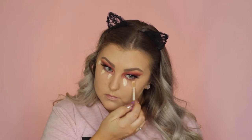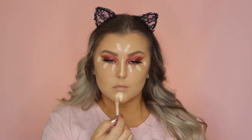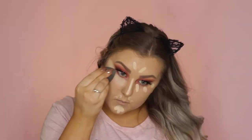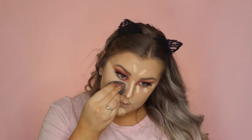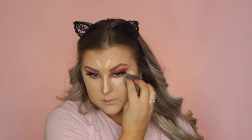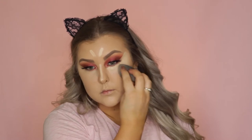Then, back onto the face, I'm using the Tarte Shape Tape for my concealer. This one's in the shade Light Sand, and I applied it to all of the usual areas. It's super full coverage, so I had the most flawless, full coverage look going on in this makeup look — but I was feeling it.